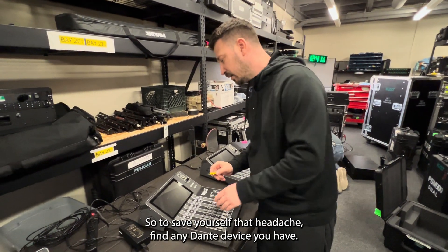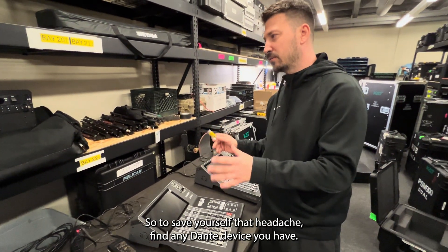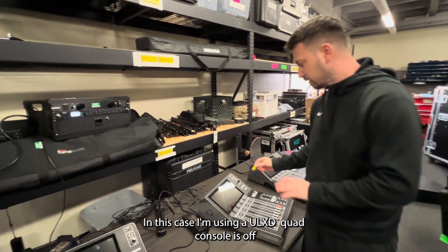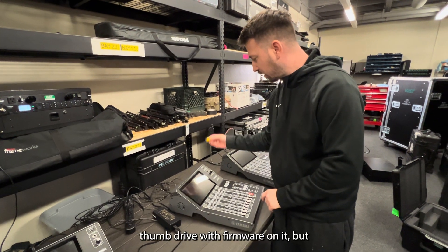you get a Dante warning at the bottom of your screen and it's just a little bit annoying. So to save yourself that headache, find any Dante device you have. In this case I'm using a QLXD quad. Console is off. Thumb drive with firmware on it.